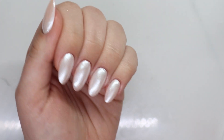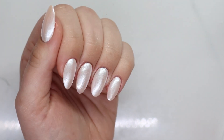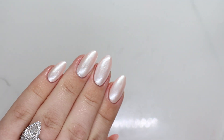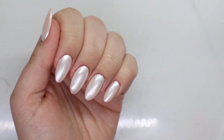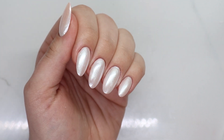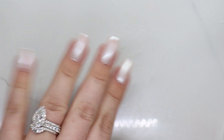I hope you guys enjoyed this Hailey Bieber inspired manicure. I will go ahead and link everything that I used below. Thank you guys so much for watching — go ahead and give this video a thumbs up, subscribe, and I'll catch you in the next one. Bye-bye.